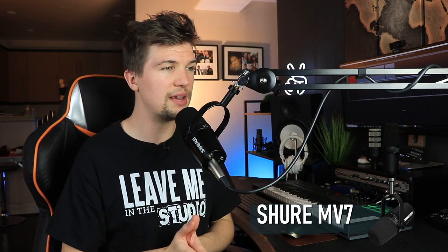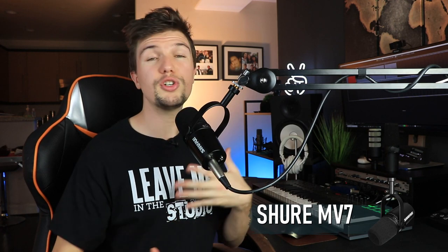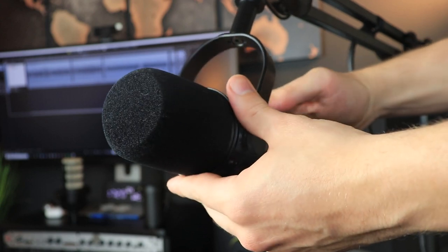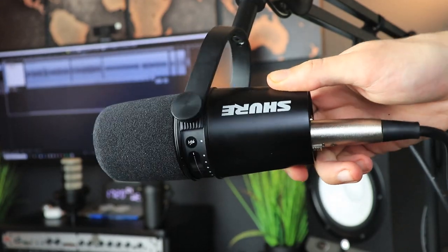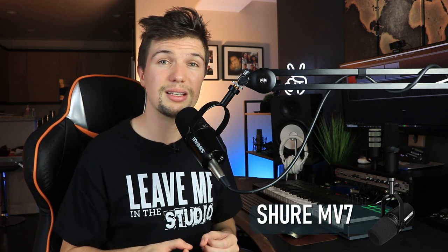The Shure MV7 has a frequency response of 50 Hz to 16 kHz, which is perfect for podcasting — it picks up a nice mid-range but doesn't have a big high-end pickup, so it's not ideal for vocal recording. Compared to the Rode PodMic's 20 Hz to 20 kHz range, the PodMic has a bigger frequency response. For weight, the MV7 comes in at 1.21 pounds — almost half the weight of the PodMic — making it great for travel.